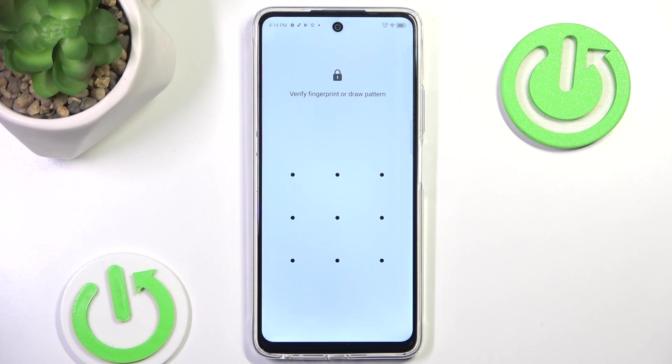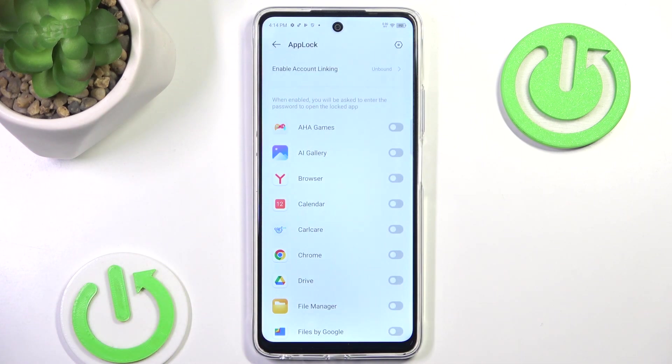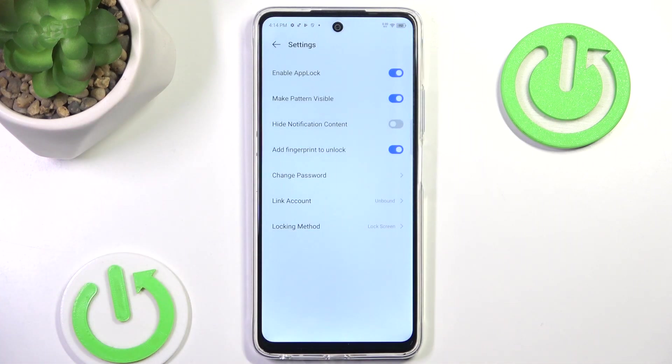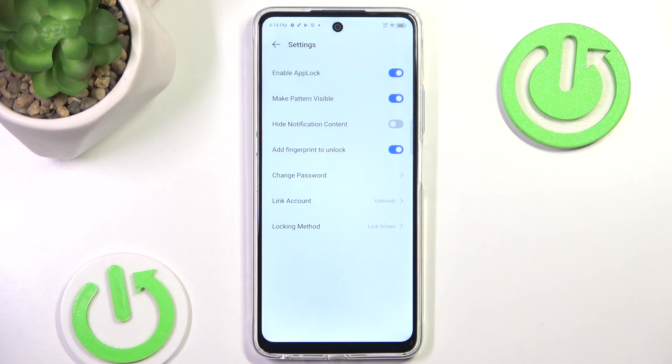You'll have to create a pattern — I have created one before. And now all you want to do is simply go to this cogwheel. And here we have the option to add fingerprint to unlock.